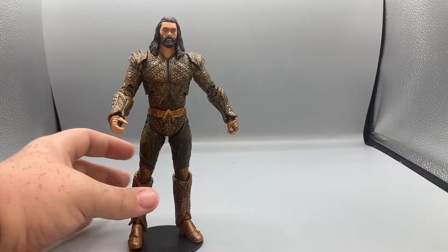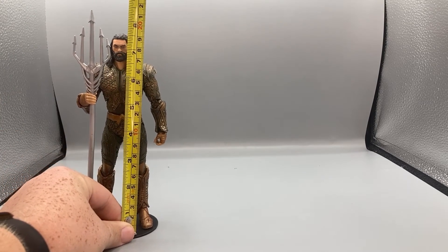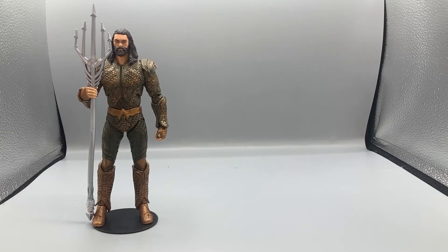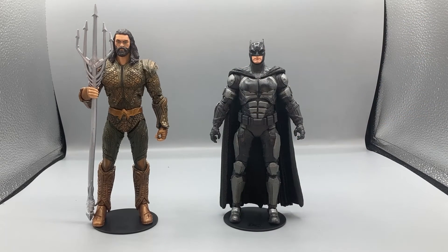That's really it for the poseability on Aquaman. Now for size comparisons — he is standing at just under or exactly seven and a half inches tall.